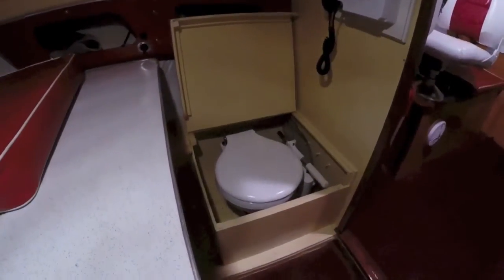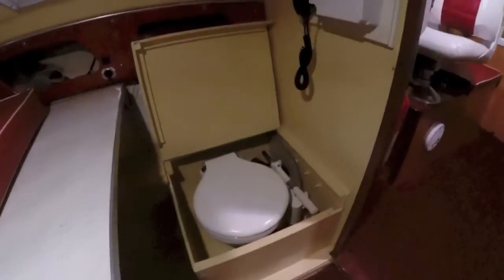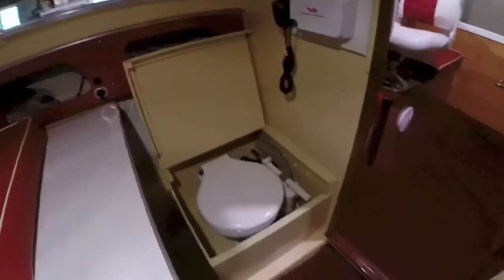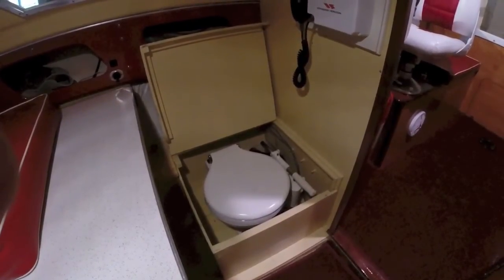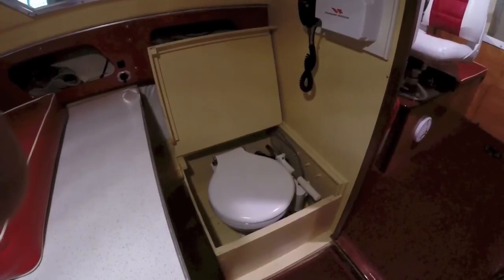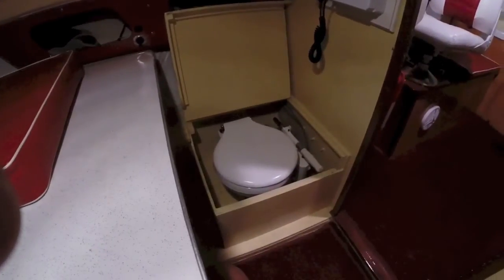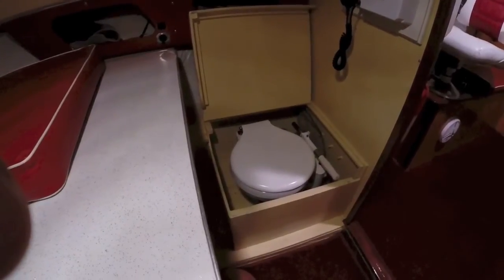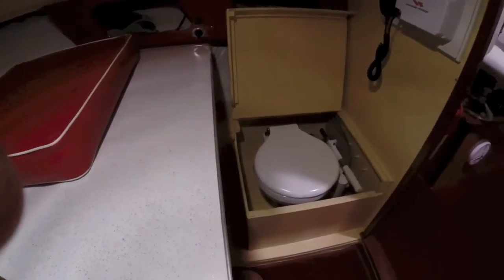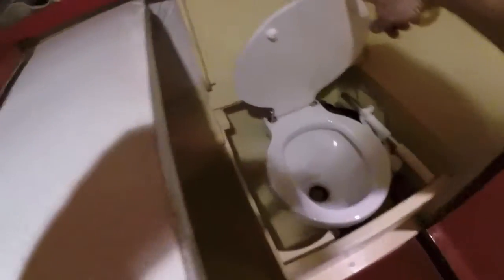In 1960, the boat was sold with the marine head option included — a manual head. In 1960 there was no legislation prohibiting flushing raw sewage into the water, and I have not changed this. Current requirements call for a holding tank, but since I don't really use the toilet, upgrading it was not a high priority in the restoration. It is in its original, restored, and perfect condition as-is.